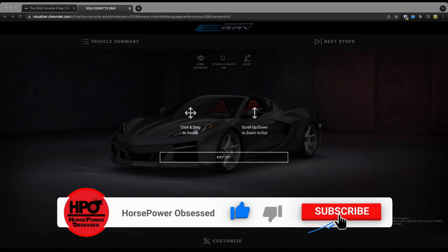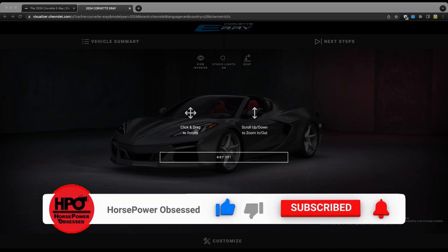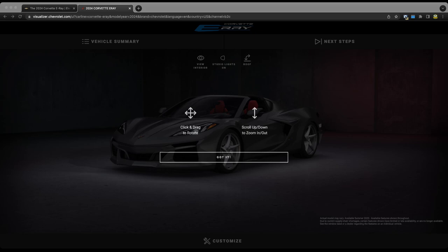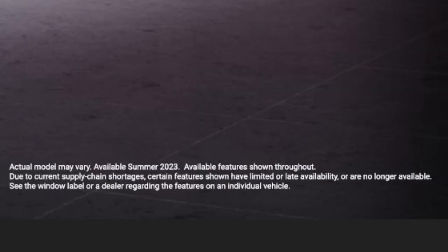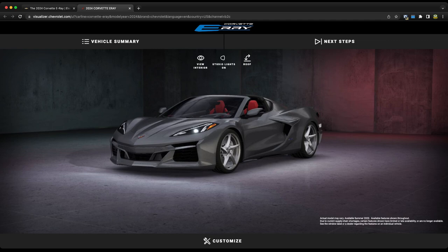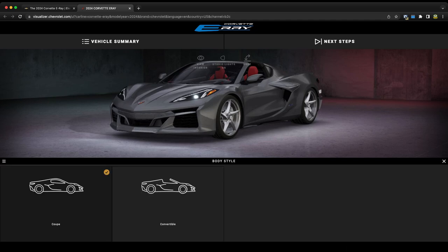Right off the bat we are greeted with a very similar visualizer that we had for the Z06. Over on the bottom right it says this is available summer of 2023 — we had speculated it was going to be either a late summer or early fall availability. They do note that due to current supply chain shortages certain features may not be available, mostly referring to carbon fiber ground effects. Let's go ahead and click customize.